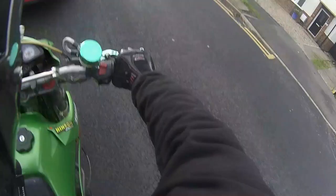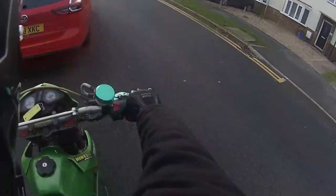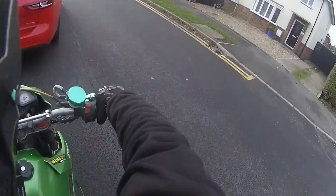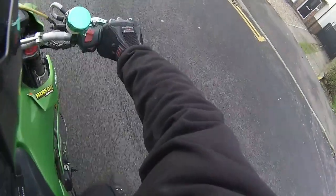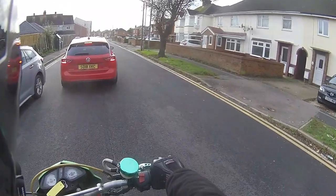Put a new battery on it, got all the airbox back in it, put all the airbox back on it, fired it up. Gear lever and brake lever are somewhere down there, slightly mangled, but it rides — it does the job.